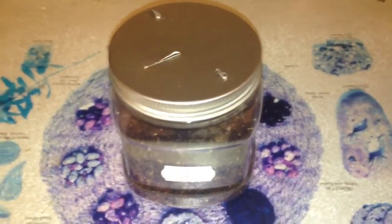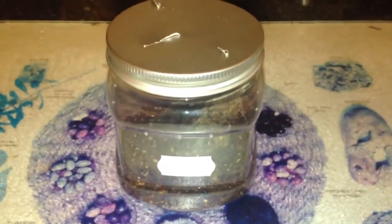Hi everyone, Alan Hicken here. As you can see in the picture guys, this is a P. Regalis.